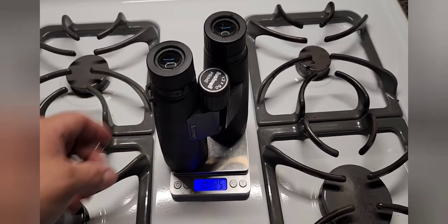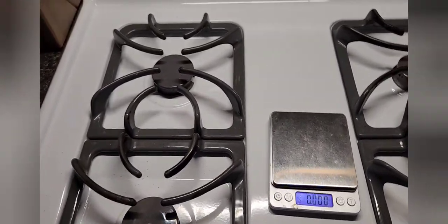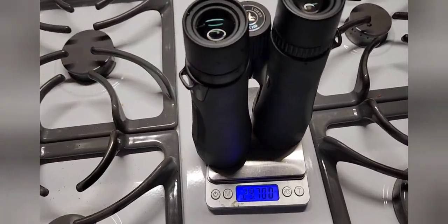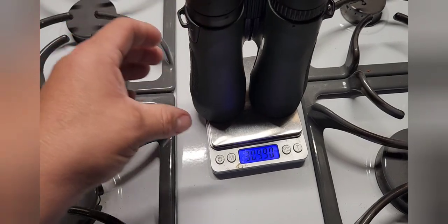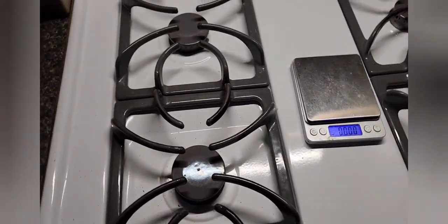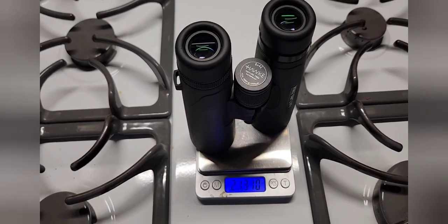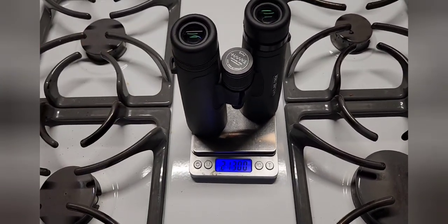I also have a really nice set of Hawk binoculars — let me go inside and grab them so I can weigh everything for comparison. The Bushnells weigh 30.4 ounces, the Vortex 10 by 50s weigh 29.7 ounces — so they're a little lighter. The Hawks are an 8 by 42, so they're going to be lighter but they're just not as good.